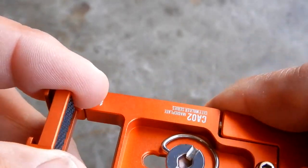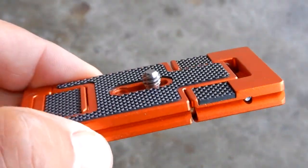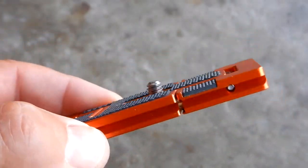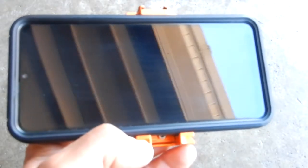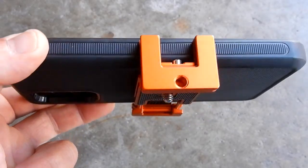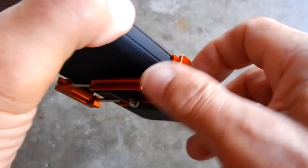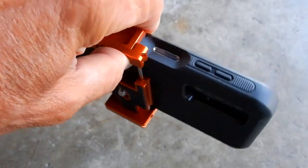It's a really cool design, built very nicely. My cell phone measures three and three-eighths inches wide and this easily accommodates that. Down below is the quarter-20 so you can anchor it to a tripod.